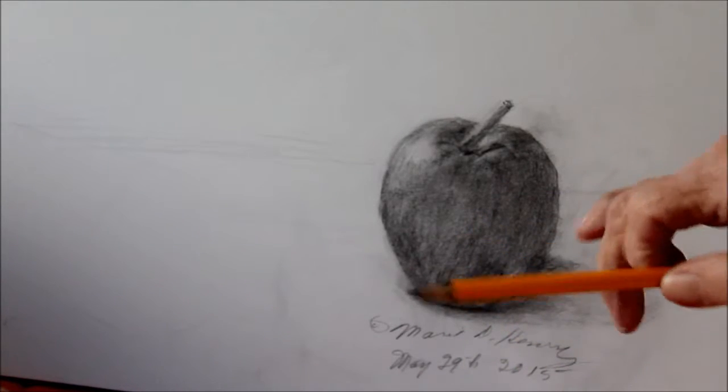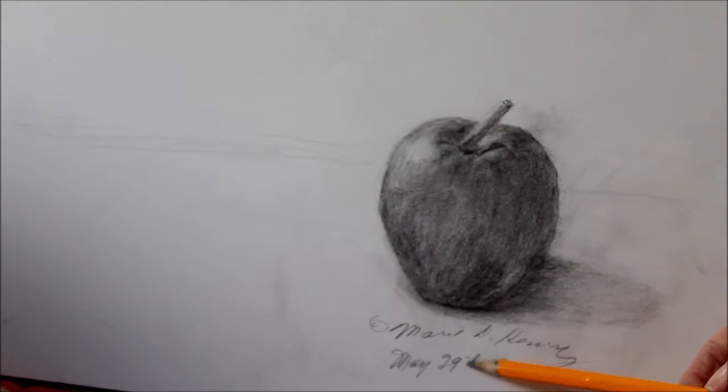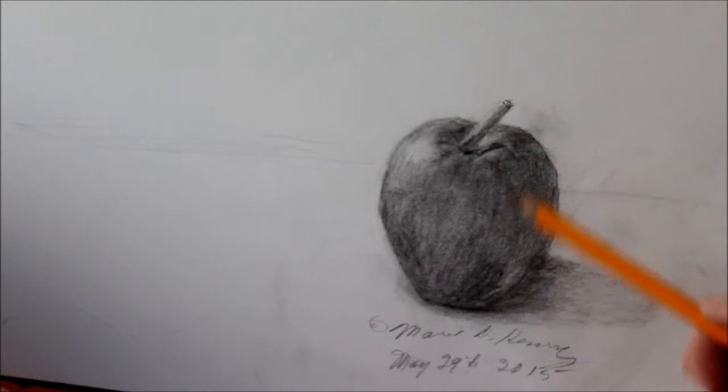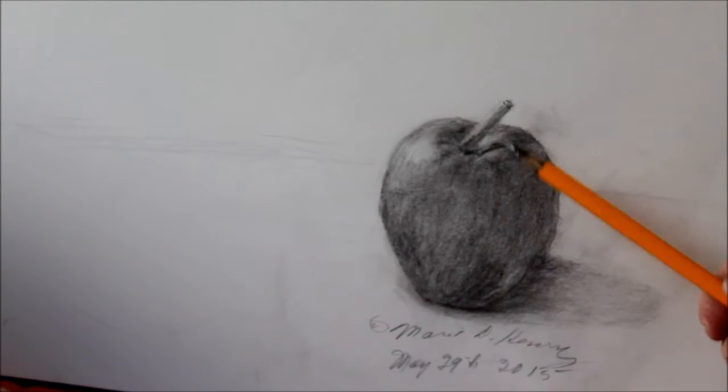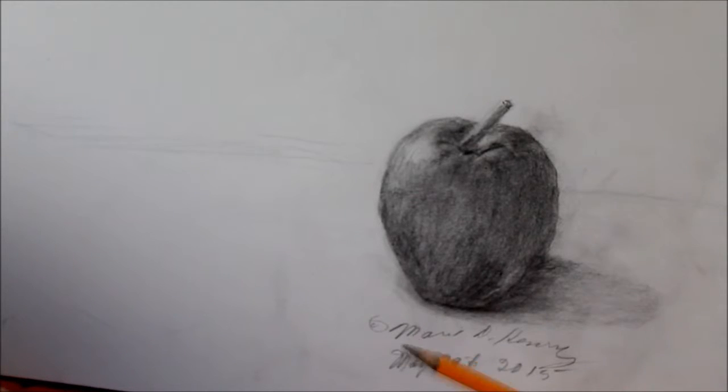You would be better off to have a paper or something over it, and start from the top down rather than from the bottom up when you're filling in with the charcoal or the lead pencil, if it's soft, and if you're using the side of the pencil.